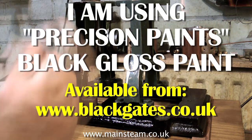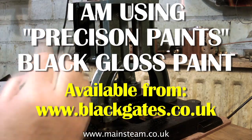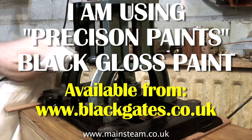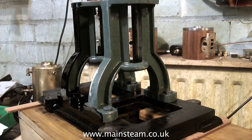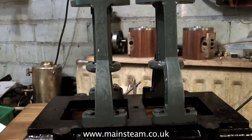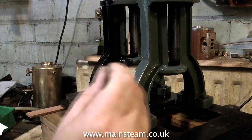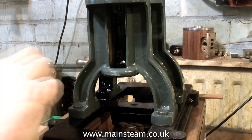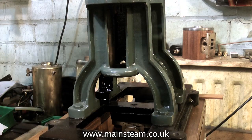The paint that I'm using is Precision Paints Black Gloss. This Precision Paint stuff I buy from Black Gates Engineering, and I find it to be an excellent paint for brushing onto models. Because what normally happens after you've finished painting, you can see the brush strokes — but miraculously, before the paint dries, all the brush strokes will disappear. Indeed it is a high quality paint.